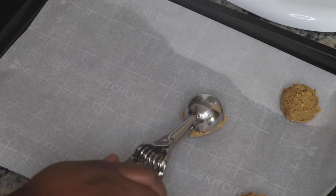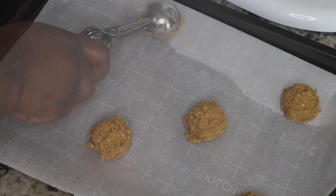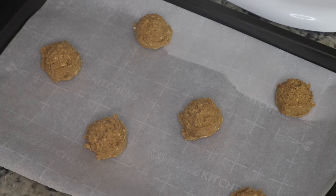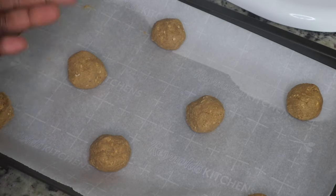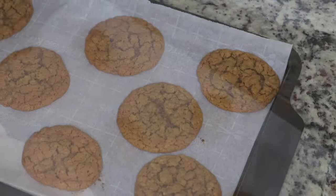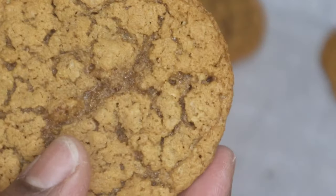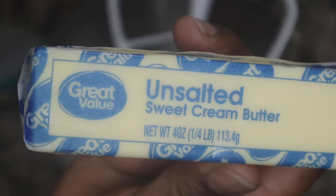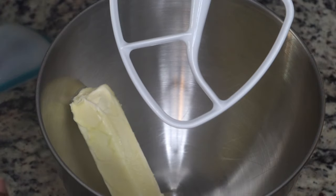I'm just using a cookie scoop and placing the dough on a baking sheet lined with parchment paper. I'm going to cook this in batches and bake it until the cookies are chewy but also have a little bit of crispness to them. This is what it looks like out of the oven. If you want to get a nice round shape, you can use a big cookie cutter and roll the cookie around in it.